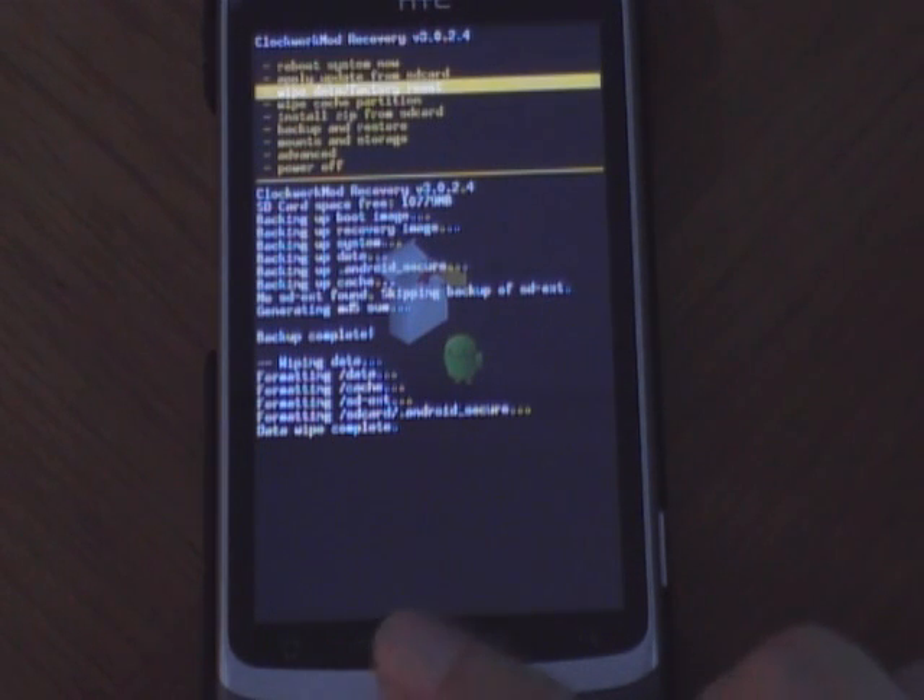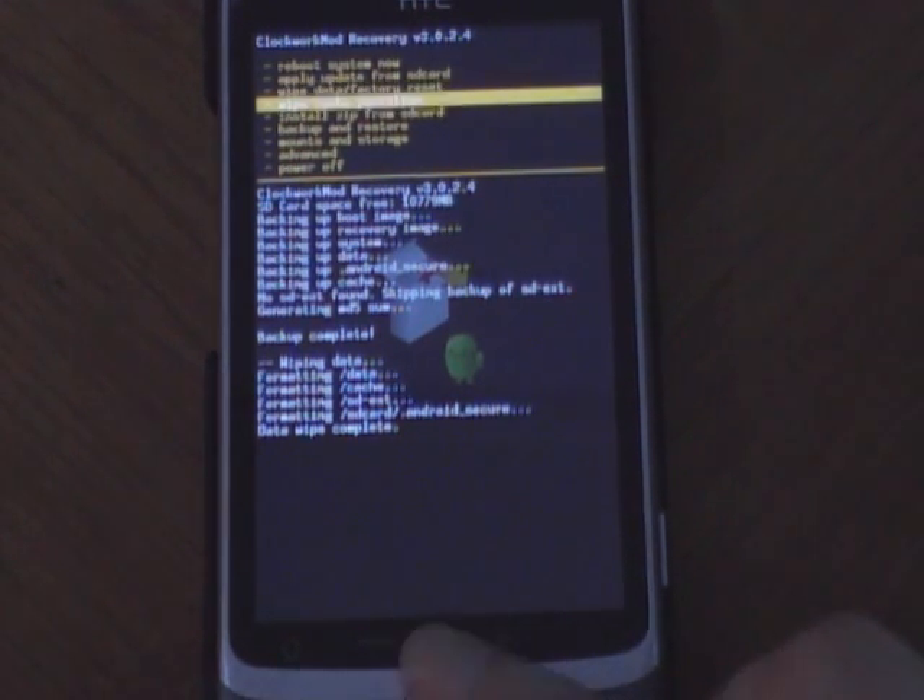And now you want to wipe cache partition.